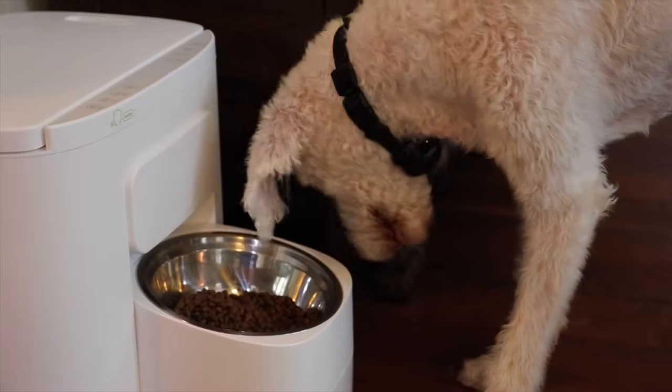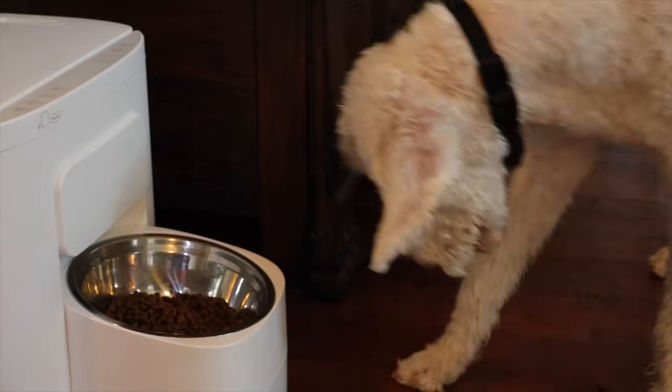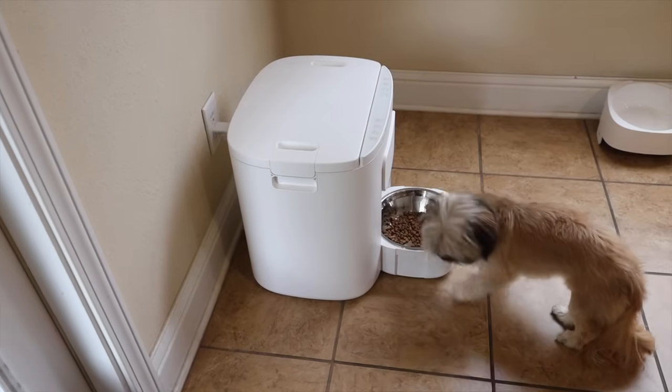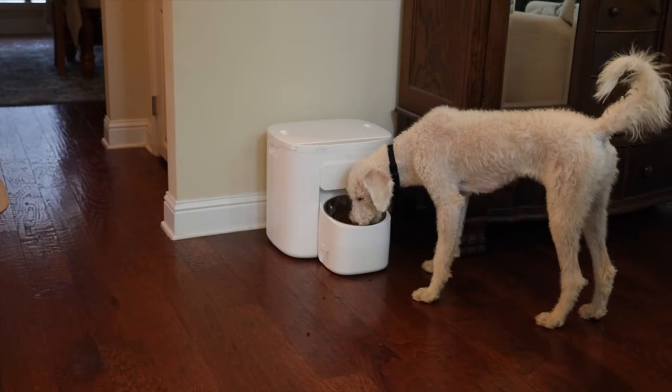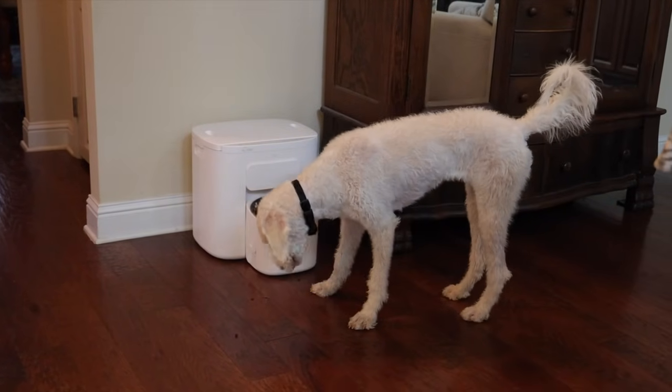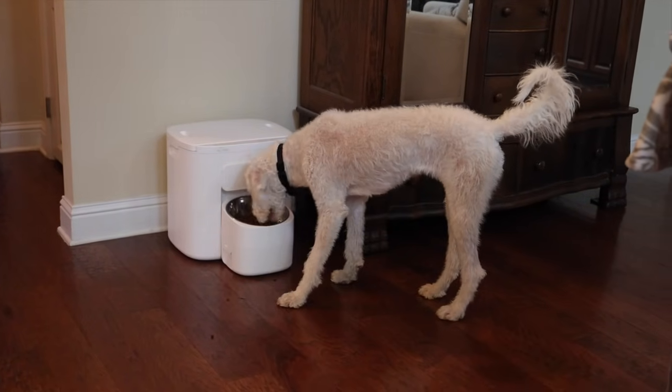The lid is airtight and locked securely so you don't have to worry about your pets opening it and having a free-for-all. I also really like that the bowl height is adjustable with two different levels — one for shorter smaller dogs and one for larger dogs — which helps level out their spine so they're not having to stoop down and cause unnecessary spine and neck strain while eating.